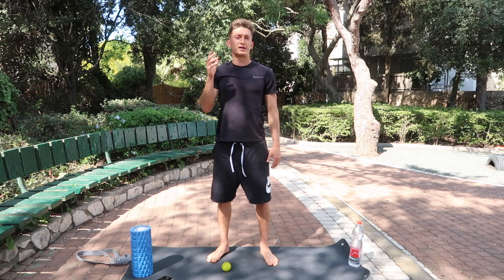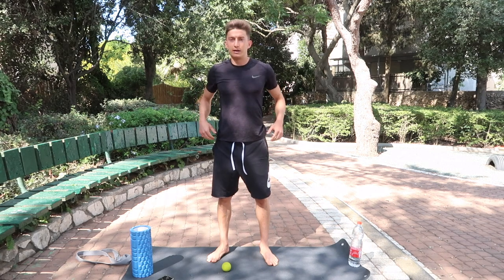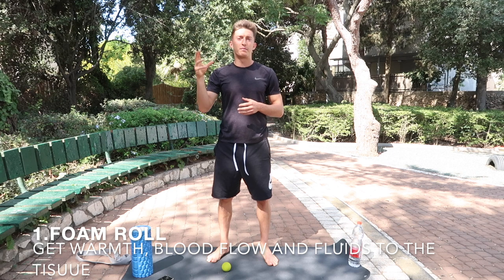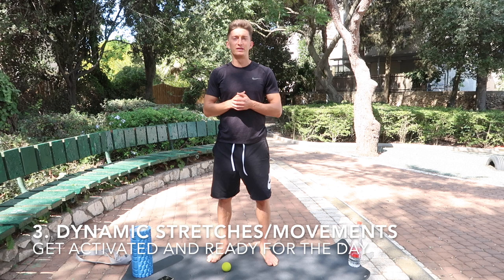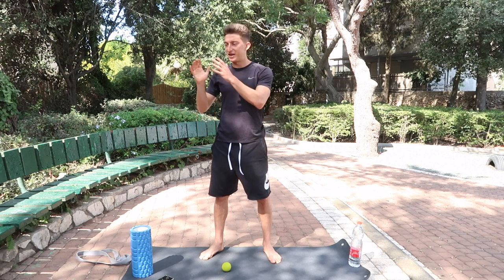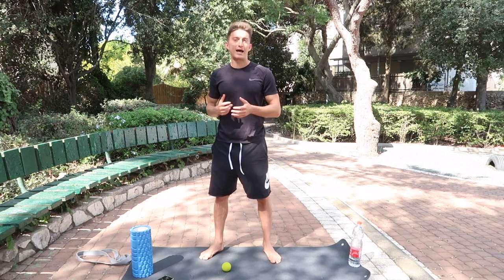I'm just going to explain how I do it quickly. I go from the bottom up — from the feet all the way up to the neck and head. I'm going to foam roll first with the lacrosse ball and foam roller to get warmth and blood to the tissue. After that, I'll stretch with the stretching band to open up the muscles, and then at the end do dynamic stretching and dynamic movements. For each muscle, I time it for one minute on the stopwatch. You can do more, but I set a time limit to keep the session about 45 minutes to an hour.